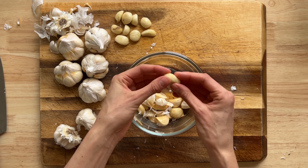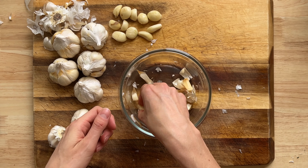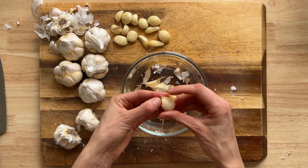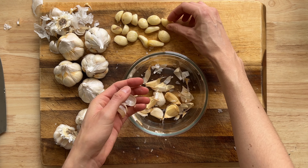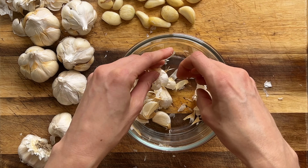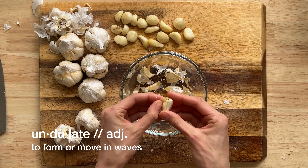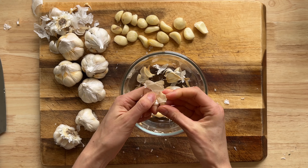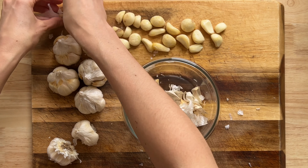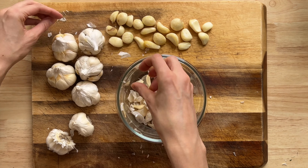It looked like the shake method worked for about half of the cloves — some came out easily. But it required a lot of vigor and a lot of effort, and you might accidentally press your finger. Not bad, but it does require significant exertion.